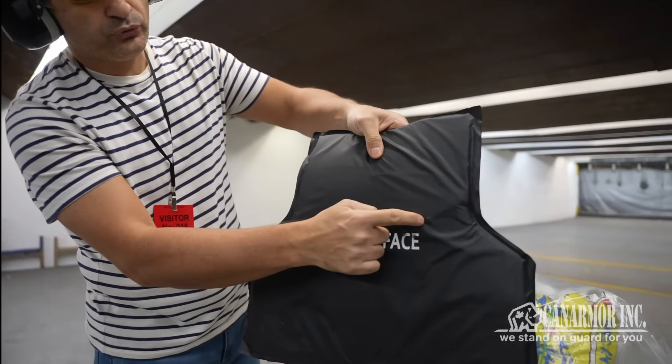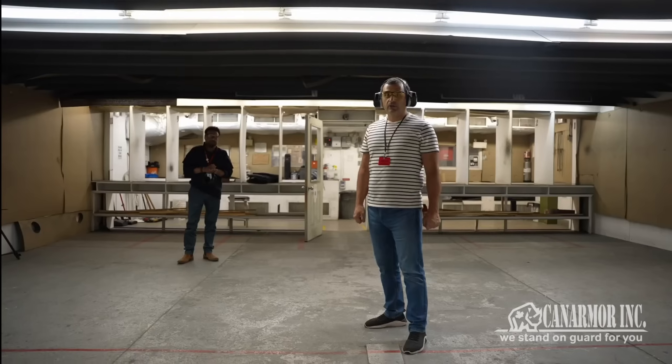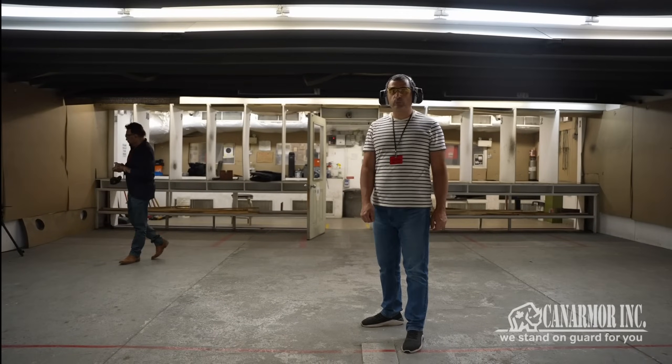Nothing happened to the back. One, two, three — nothing on the other side. It's still a little bit hot. All right, we're going to show you one more time.